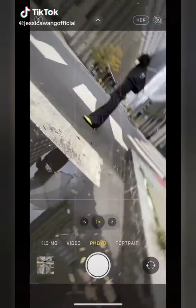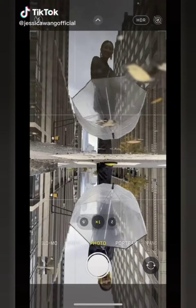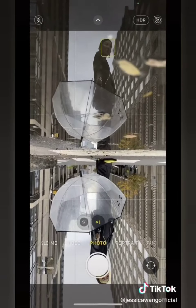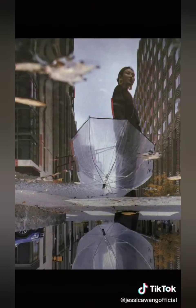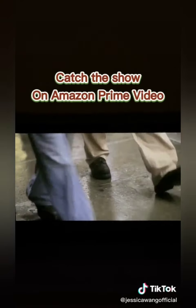Next time when you see a puddle, try this: flip your phone upside down and place it as close to the puddle as you can. Idea inspired by Modern Love — catch the show on Amazon Prime Video.